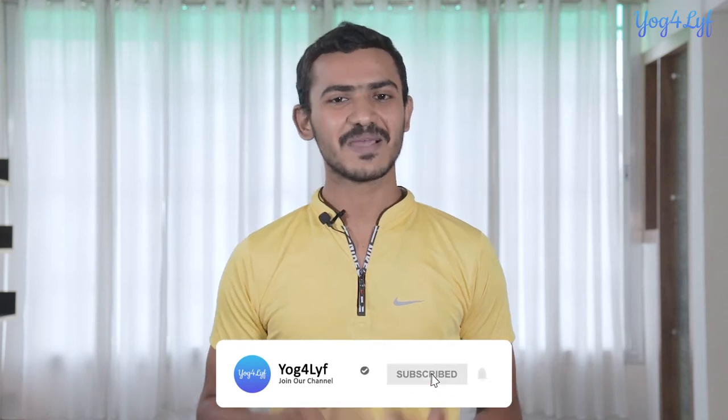Shalabhasana is also thought to relieve fatigue and stress. We will learn more about the benefits in the latter part of this video. Please subscribe to this channel and hit the bell icon to get notified of new posts. Today's demonstration will be divided into two sections: an easy variation of Shalabhasana, followed by the complete Shalabhasana.